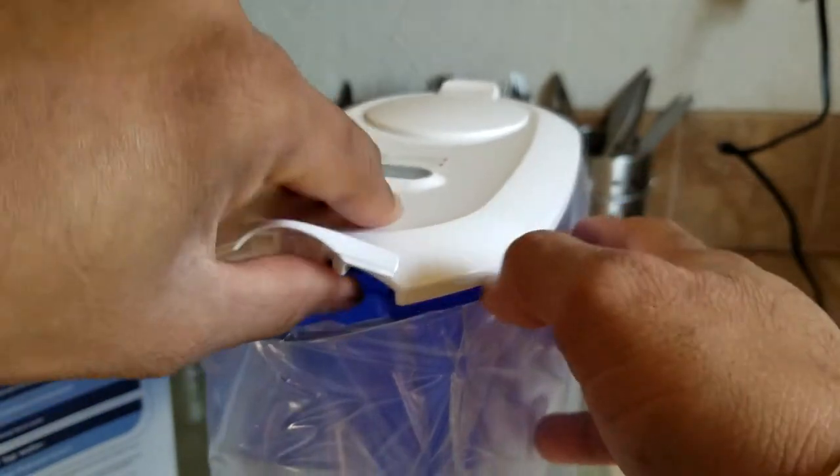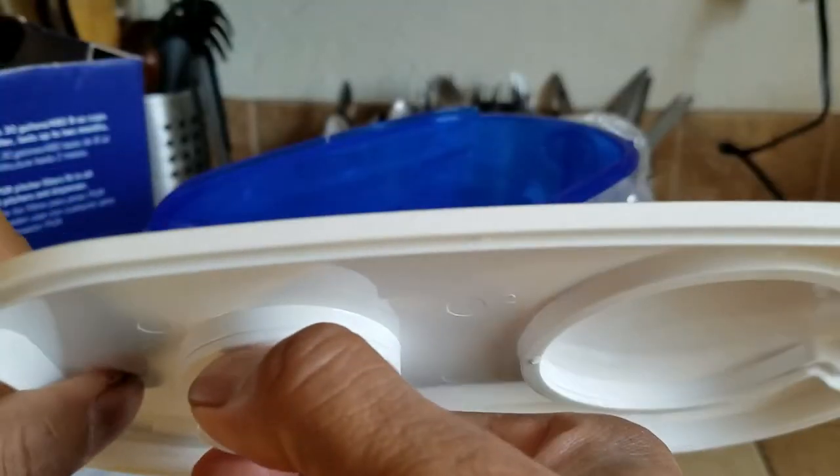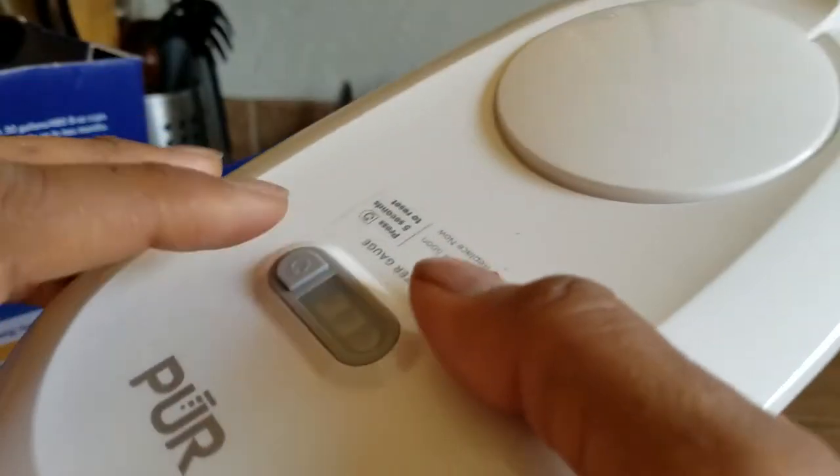The only complaint I have is the battery fixture inside — it cannot be replaced. So once the battery dies, you have to buy a new filter.